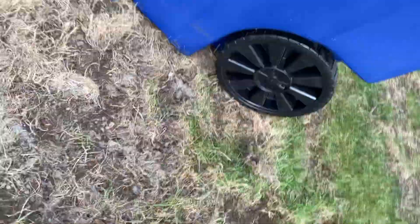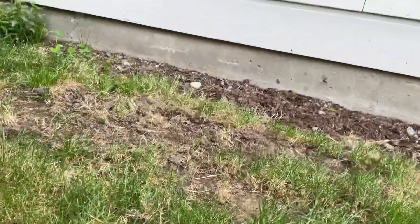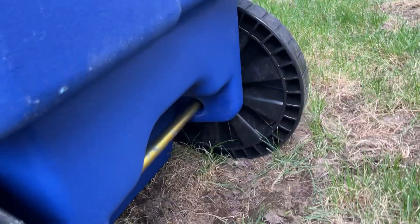It is a 48 gallon and we got these kind of wheels here. Let me just turn this for you. There's a different kind of lid.